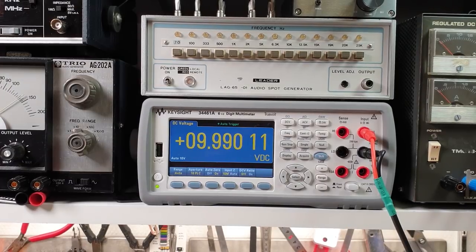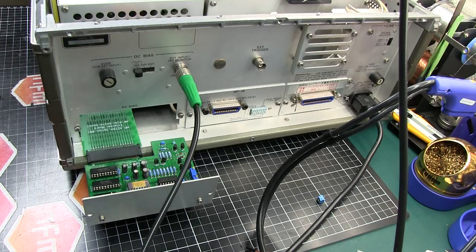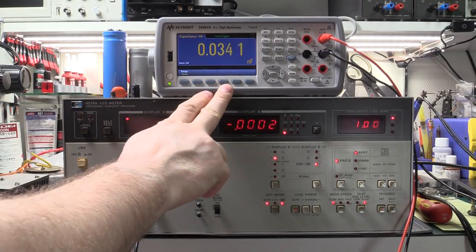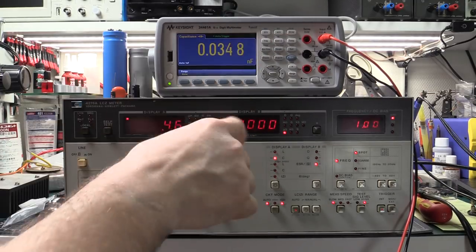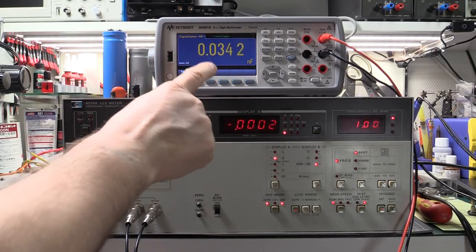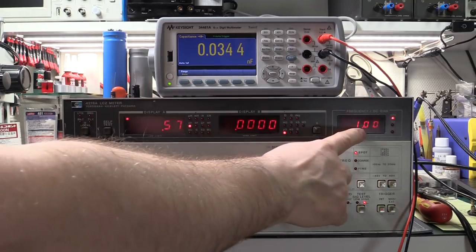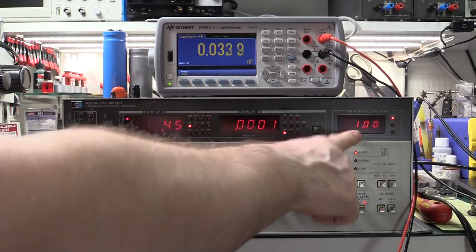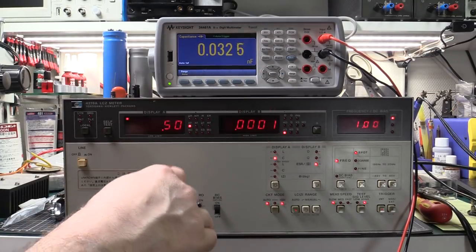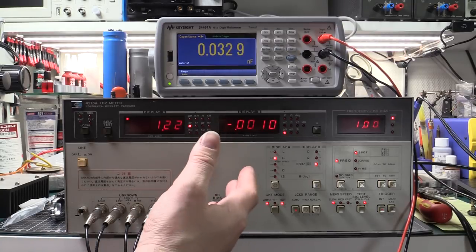Now a Sprague PowerLytic 13,000 µF capacitor. The Keysight can't read it — it's above its range and just shows overload. This is one of the main reasons I got this Hewlett-Packard. I connect it to the 4276A and drop the frequency to 120 Hz. It reads 15 mF. The cap is rated 13,000 µF with a tolerance of minus 10 to plus 75 percent, so 15 mF is well within spec. ESR is a nice low 0.041 Ω — this capacitor is good.